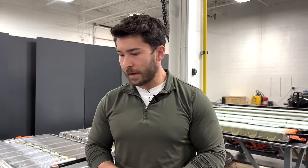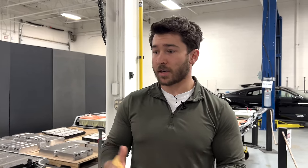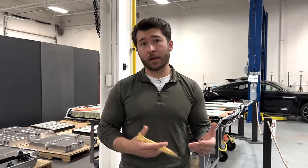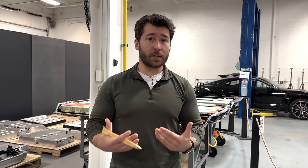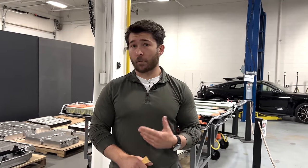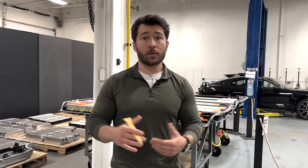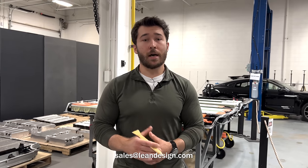That covers everything we wanted to discuss with these battery packs. We found it interesting — we hadn't seen one in-house before, so it was a cool learning experience to have another historical data point for the evolution of Tesla's products and to see the origins of things we've observed in more recent vehicles. Hopefully you enjoyed the video. We are an engineering consulting firm doing vehicle teardowns, competitive benchmarking, and cost reduction ideation. We have reports available for purchase on battery packs including the Rivian, Model S Plaid, and 4680 Model Y. Reach out to sales@leandesign.com for anything you're interested in. Thanks and tune in next time.